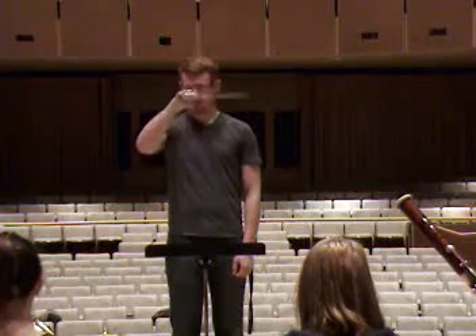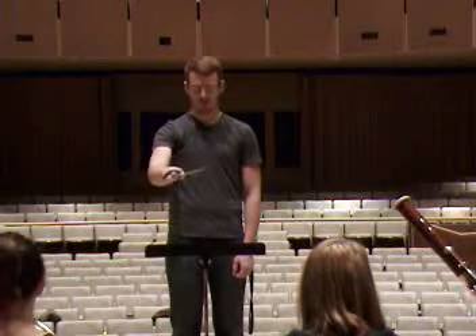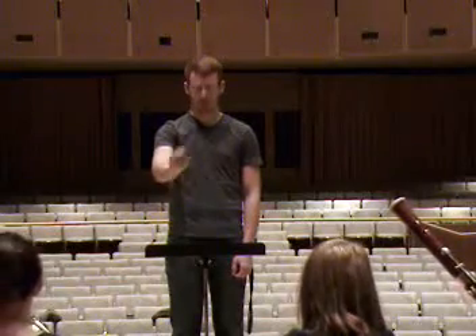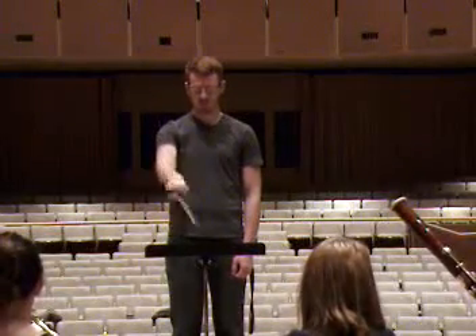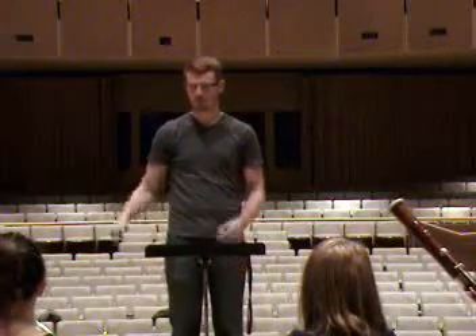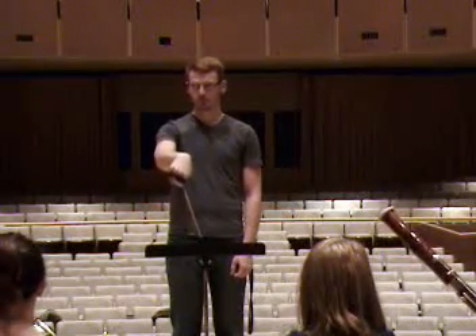Deep. Deep. Deep. Deep. There you go. There you go. Start after the sissera. Show us how deep you think that's going. Extend to the floor. Show me to the floor, right now. Let's go that deep.